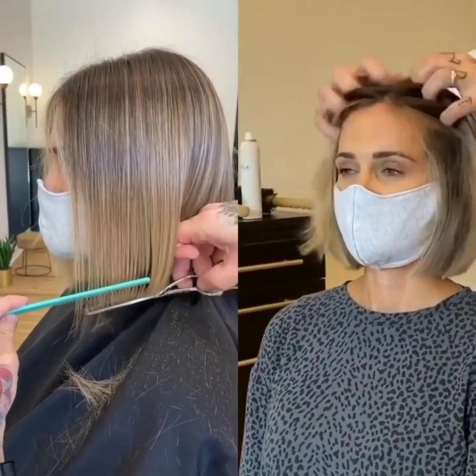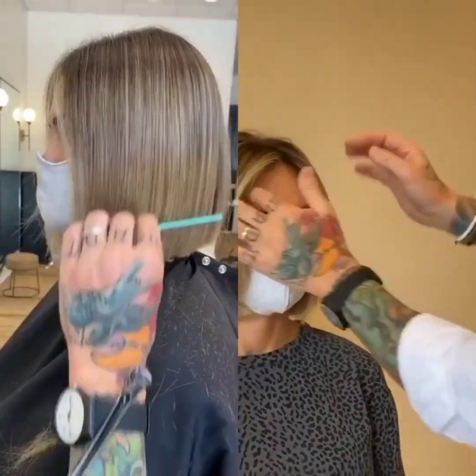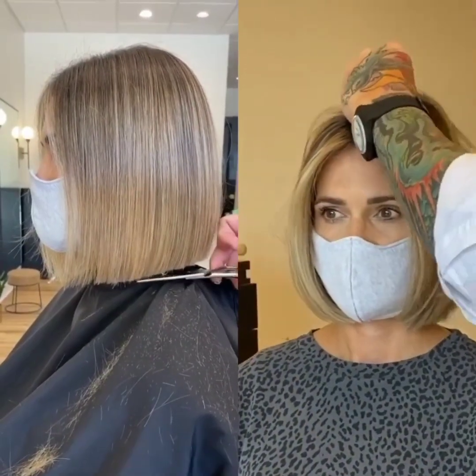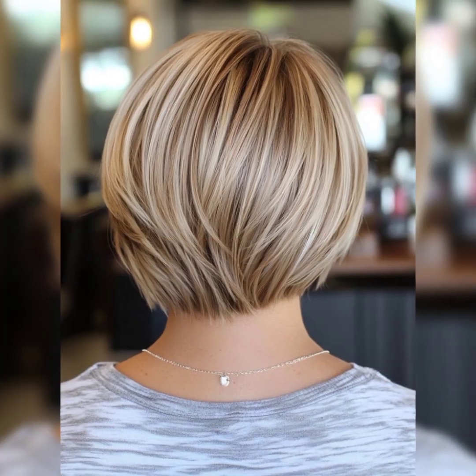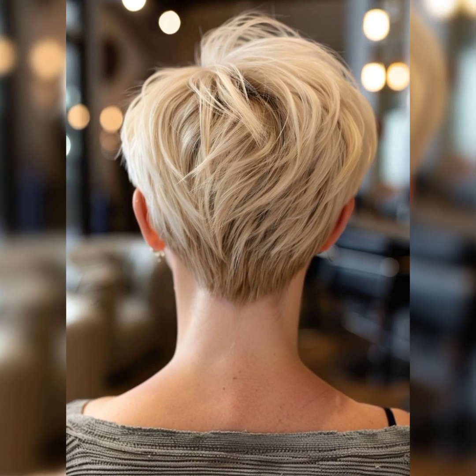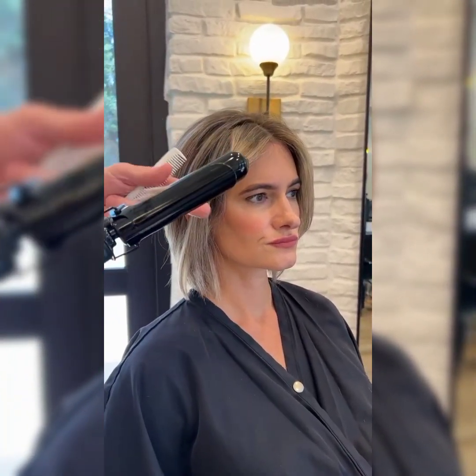Maintaining a short bob pixie haircut requires regular trims and styling to keep the look fresh and polished. Schedule trims every four to six weeks to prevent split ends and maintain the shape of the cut. Use a sulfate-free shampoo and conditioner suitable for your hair type, and consider a hydrating mask once a week. When styling, use a round brush and blow dryer to add volume and smoothness, or a diffuser for a more textured look. Apply a styling product like pomade or wax to add hold and definition, and finish with a light-hold hairspray.